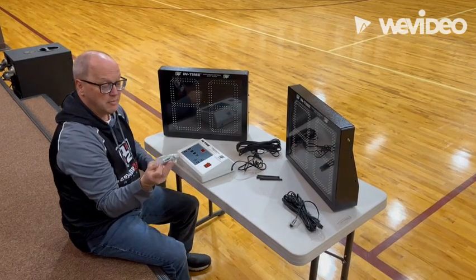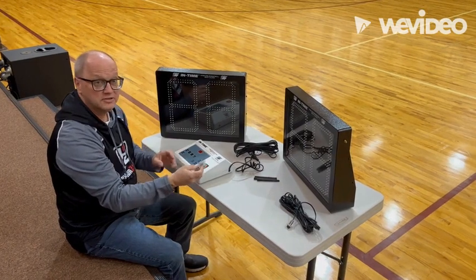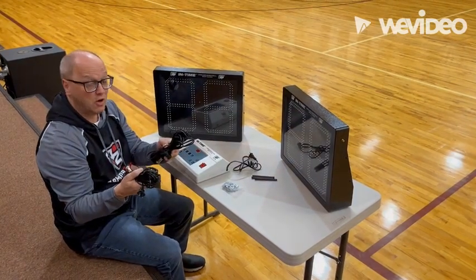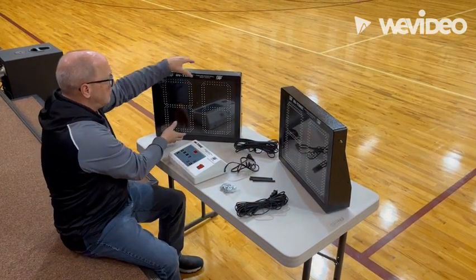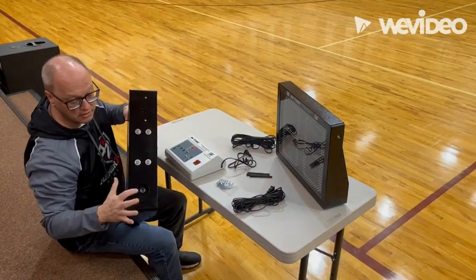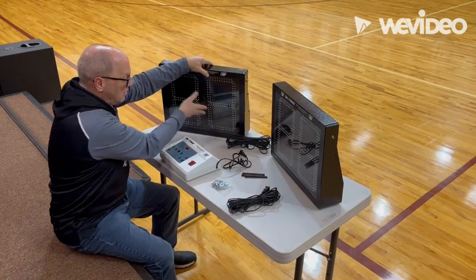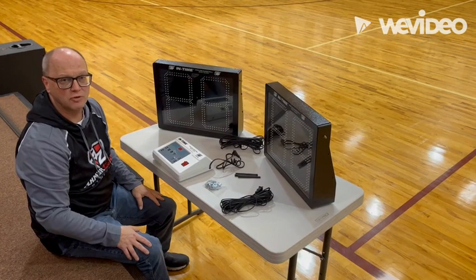You'll have a package of bolts and nuts that you would use if you need to attach these to your wall mounts. And then you'll have two cords that are each 30 feet long, and the cords go into the shot clocks on the bottom of the shot clocks right here. They're just 110 outlets that they need to connect to. And that's what comes in your box with your order.